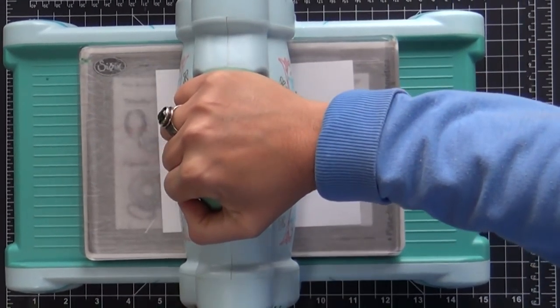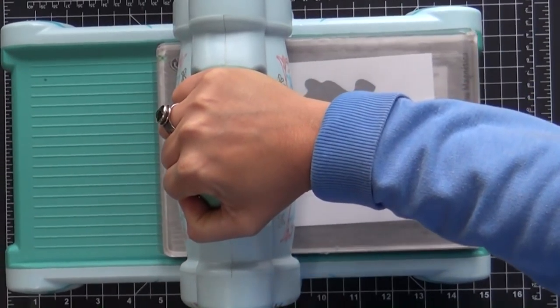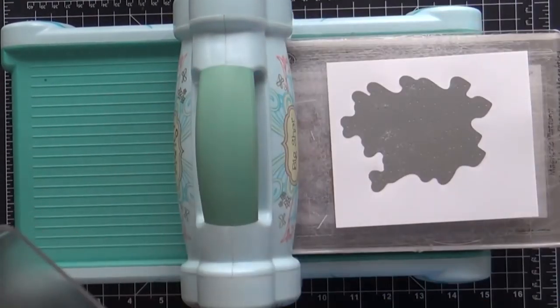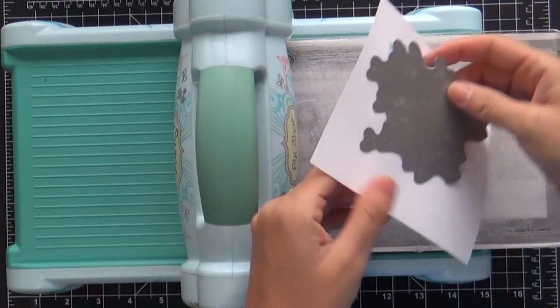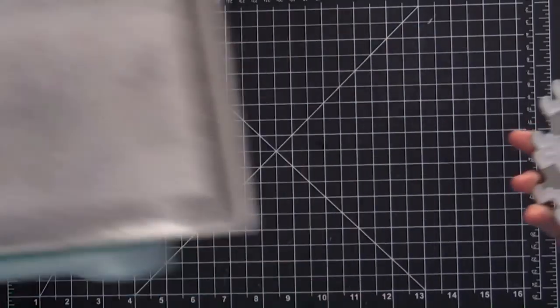I'm die cutting this onto some Neenah Solar White. I'm going to do this four times — die cut four of them, adhere them all together, which I call stacking up. It gives it nice dimension, nice thickness, nice heft. Here's what it looks like once you die cut it.